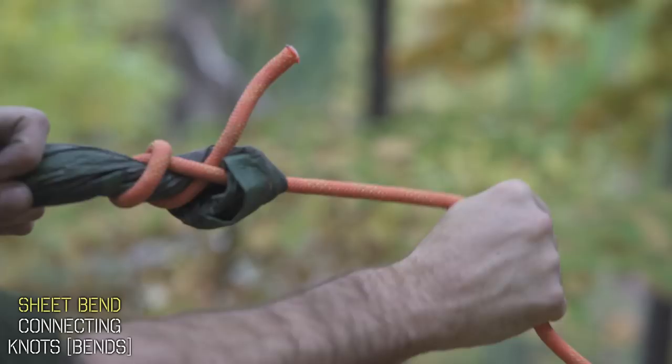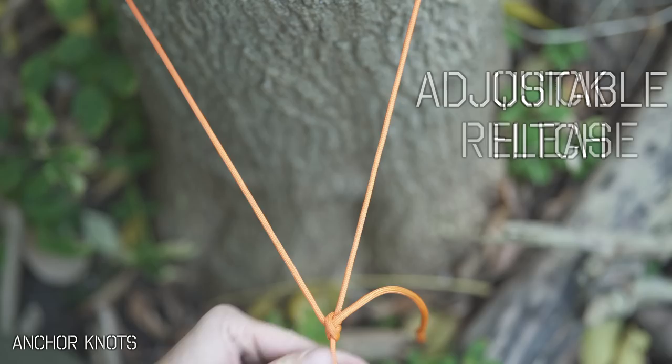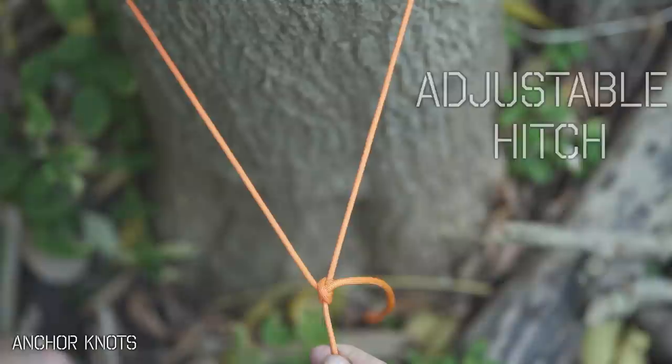Now that our ropes are connected and long enough, we can attach to that tree, and you're going to learn three amazing options: a rock solid secure loop, a fast and easy quick release knot, or an adjustable hitch so you could get your tension just right. Let's start with the secure loop — we're going to tie the infamous bowline knot.